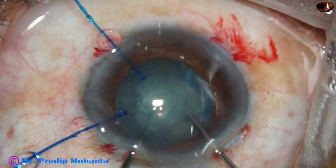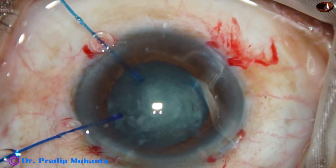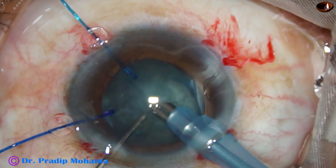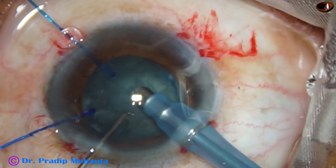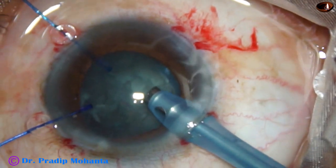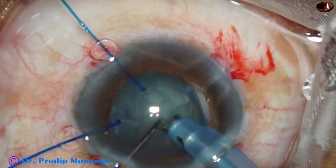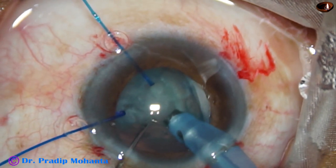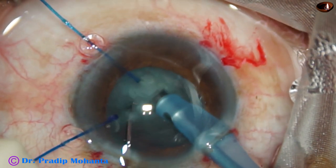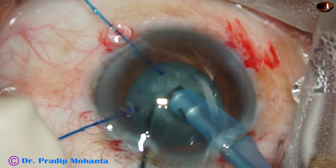Now I try to chop the nucleus by two hooks, but I could not do that. Then I go with the phaco handpiece. Vacuum is very low in subluxated cataract — with this machine I don't use more than 200 vacuum. I am trying to hold the nucleus. I found that it is very soft, so I just mechanically supported the nucleus and chopped it. It was a very good crack.